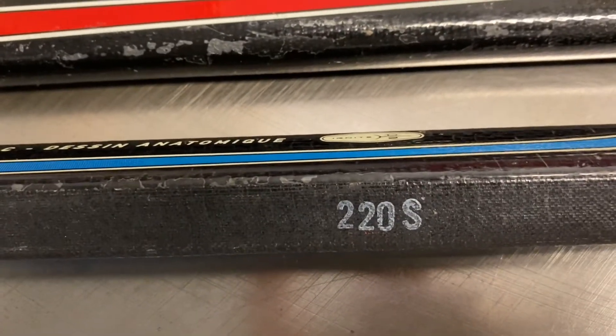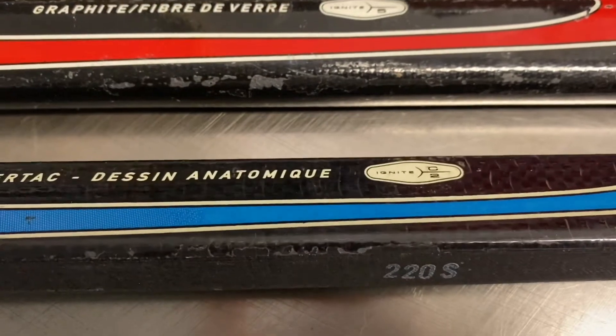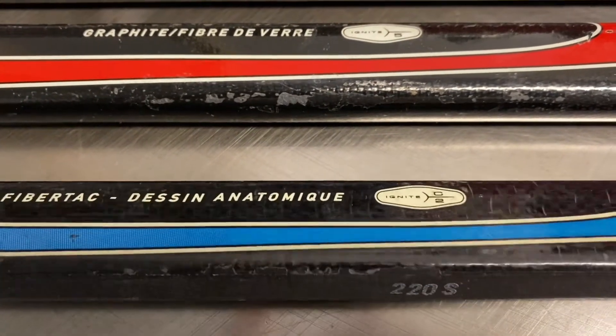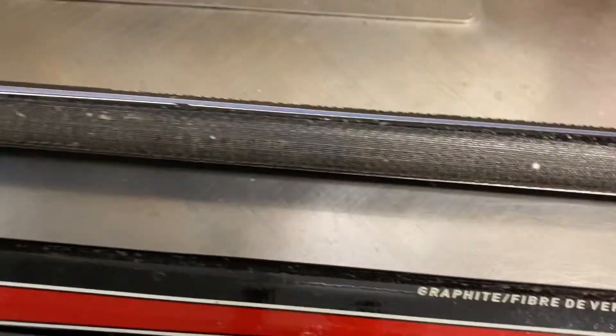220 stiff — so 220 was the flex rating for Nike shafts. It wasn't 85 or 100. 220 was about 110 flex, so they were stiff. This one doesn't have it, so each stick was different.